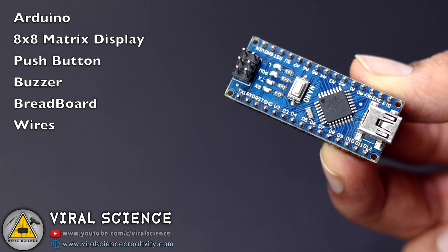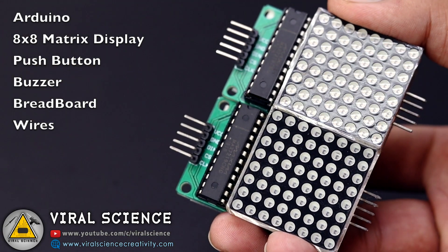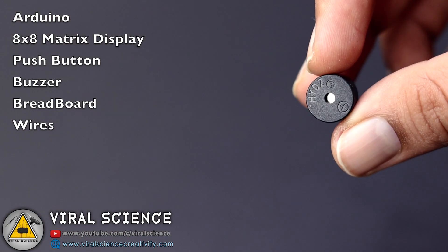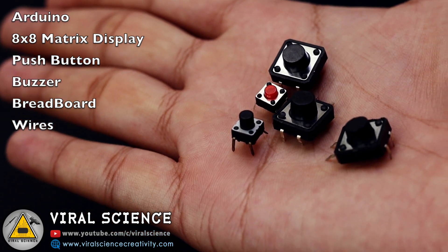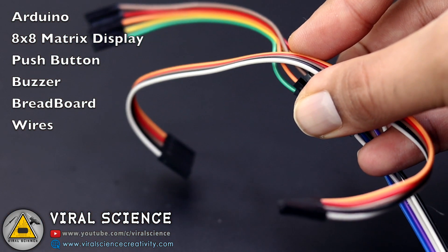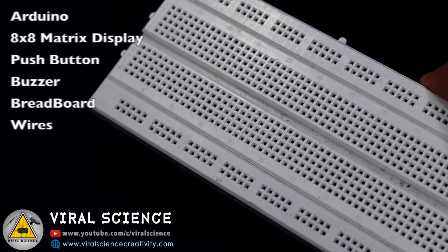For this project you will need an Arduino, a MAX7219 8x8 matrix display, a buzzer, some push buttons, wires, and a breadboard.